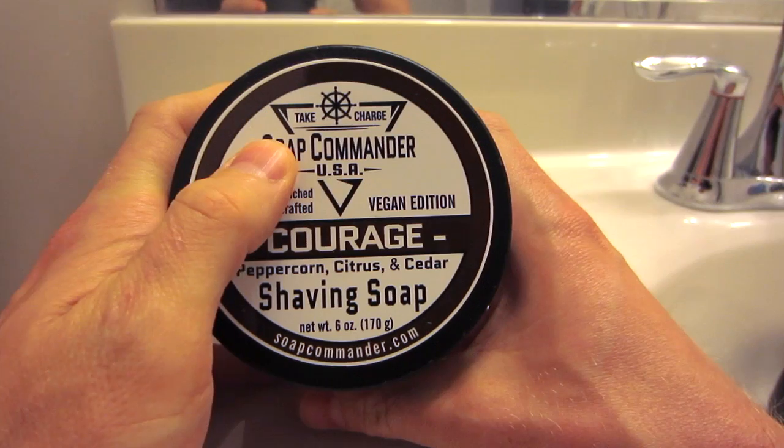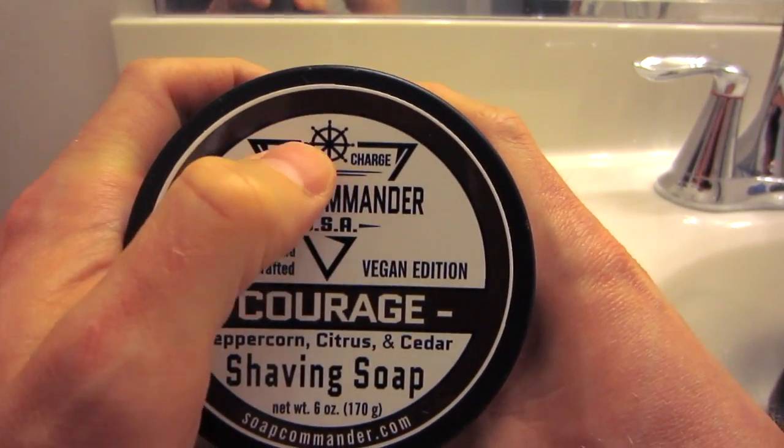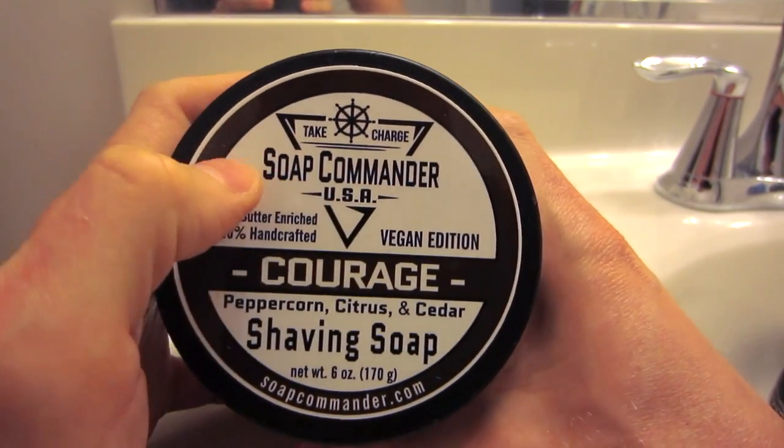I like supporting artisan soap makers who help serve this country for sure. You can see there's kind of a little military theme here — kind of like a ship's steering wheel, 'Soap Commander,' USA.